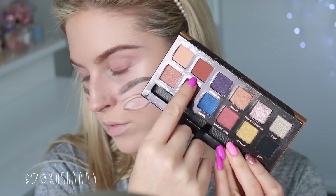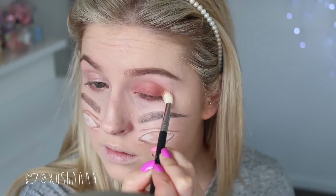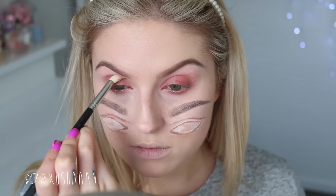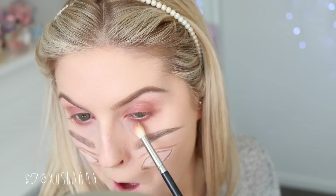Now I'm doing a super simple eyeshadow look. I'm just taking one colour and putting it all over the lid and into the crease and also on the lower lash line as well. And then I'm literally just going to copy that on the bottom — putting it on the lid and then the fake crease, if that makes sense.